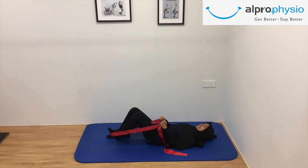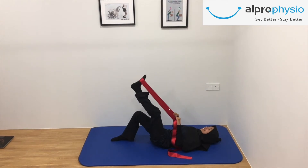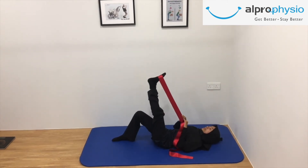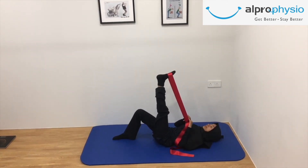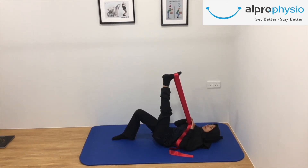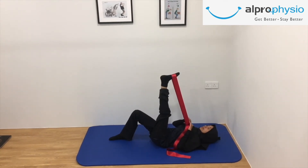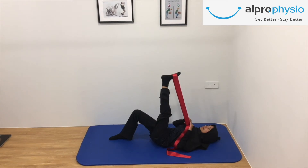Lie on your back and bend one hip and knee 90 degrees. Hold your bent leg and move your lower leg straight into the air until a stretch is felt in the back of the upper leg. You can move your foot toward the trunk to feel further stretch. Hold for 20 seconds. Repeat the stretch on the other side.